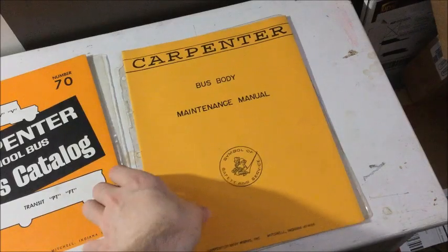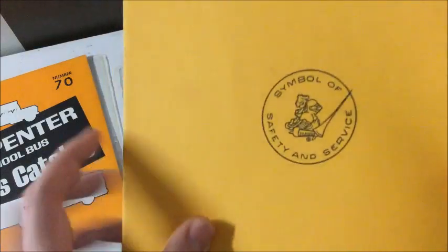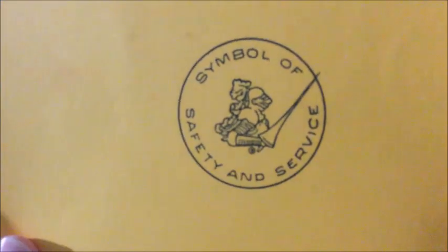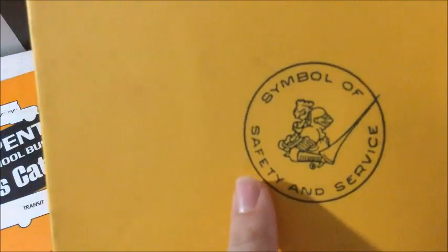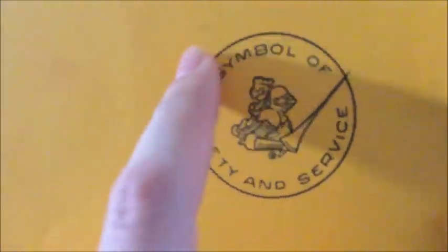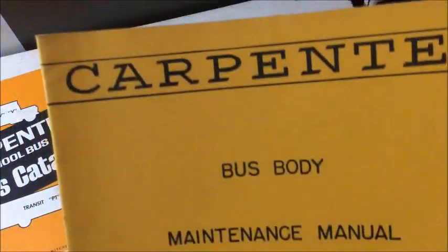So first we're going to go ahead and take a look at the Carpenter Maintenance Manual. You can see we've got the Carpenter emblem, symbol of safety and service. A lot of the older buses would have had this on the roof with like a C coming around it. And you can see Bus Body Maintenance Manual, Carpenter.